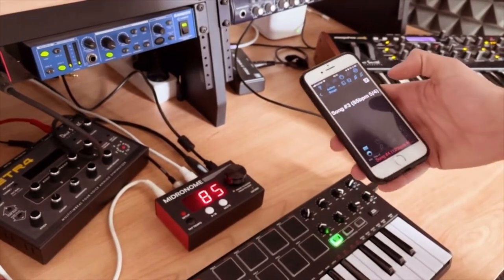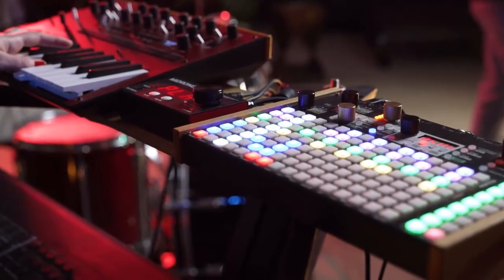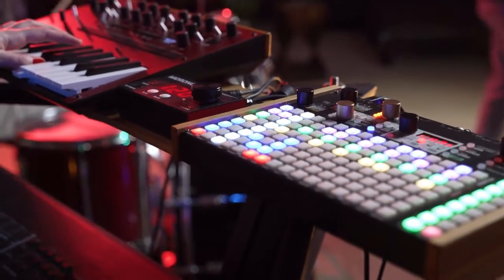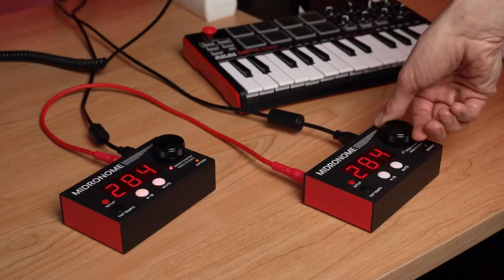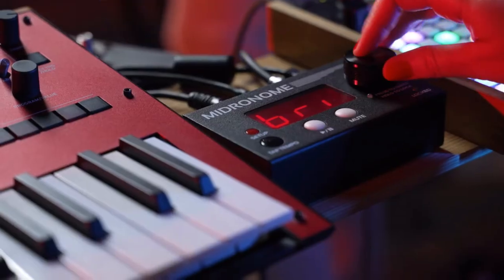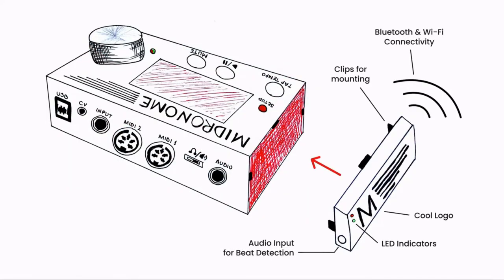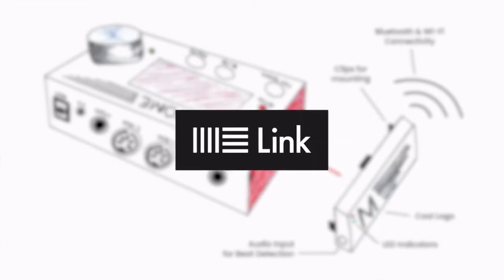Change the tempo from your phone or your computer, set a negative delay, and start each sequencer independently. Link two Midronomes together, and adjust almost every port, button, or function right on the device. And coming soon: an add-on module with Bluetooth beat detection and Ableton Link. Now if you'll excuse me, I've got band practice to get back to.